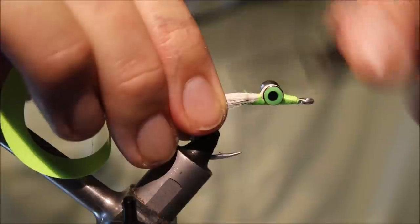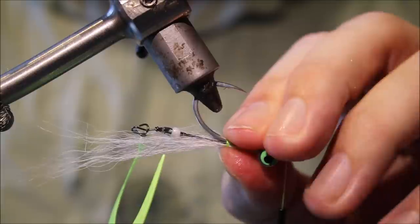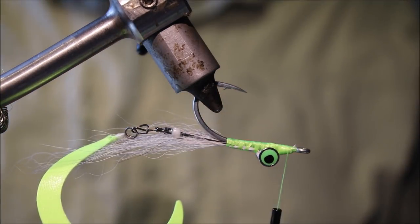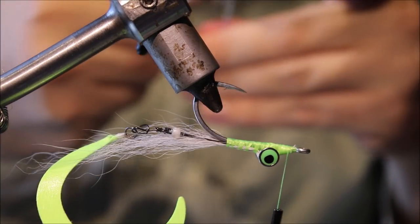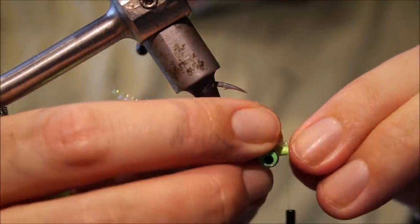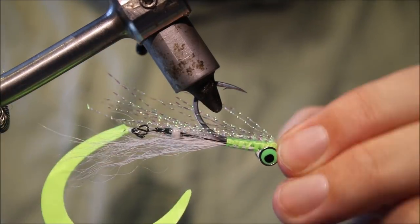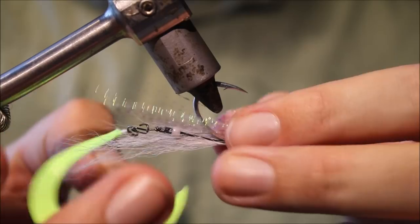I'll take a few wraps behind the eye and, as normal, spiral down and spiral back up, bring the thread to the front, then we'll invert it. You can see that now that's tied down, the wiggle tail junction is still in the fly and the tail continues at the back. Add three or four strands of crystal flash, fold it over, make sure the ends are kind of uneven, tie it in, fold the ends back and lock them down.